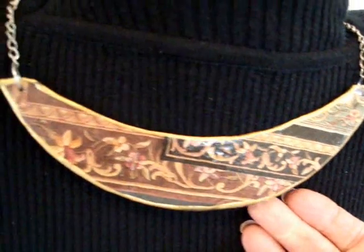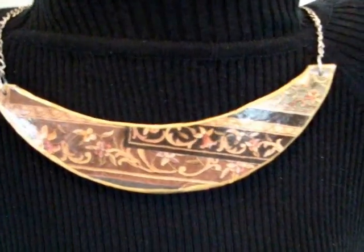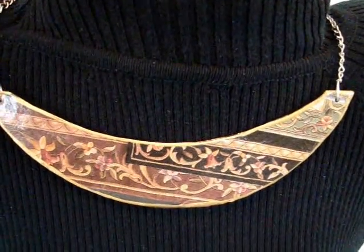Hi everyone, this is Emmy and today I'm going to show you how you can make this lovely statement piece with some cereal box and an old catalog. So let's get started.